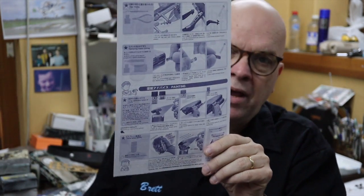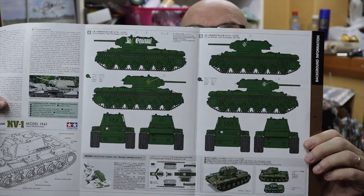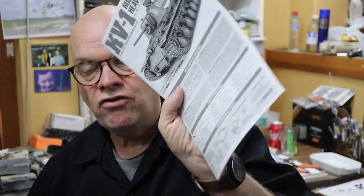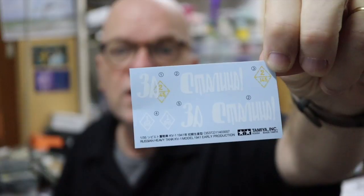In addition to that we have the standard tech tips on how to cut parts out, spray parts, and so forth. There's a folded sheet of background information in various languages, and marking guides for two vehicles are included. Not a lot of variety as far as overall colors, but there are some nice marking options. And there are the decals — not a particularly big decal sheet, but markings for the two vehicles as discussed.